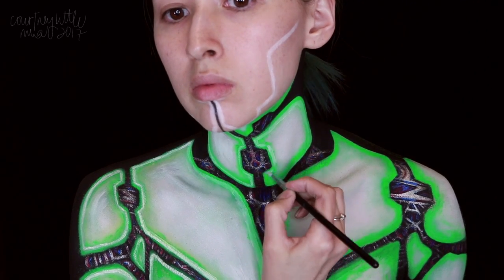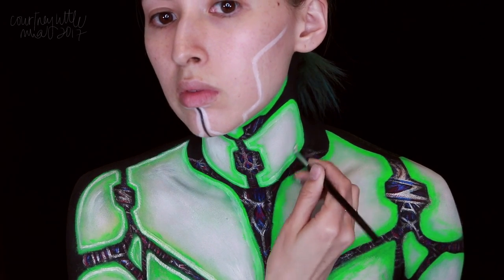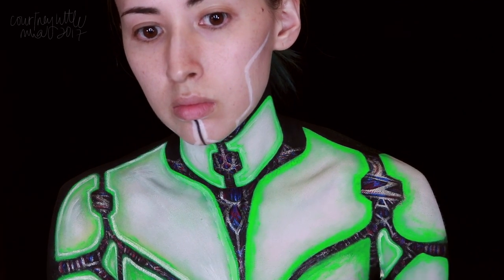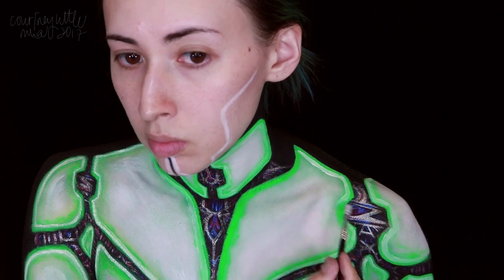Continuing with the neon effect, we're going back in with the white water-activated paint and applying that along the edges, leaving a little space of green along those edges so it looks like the white is running through the center, lighting up the green. This first layer is going to be done in slightly thicker lines and not quite opaque, and I'm using either my finger or brush to rub out some of the more harsh edges.